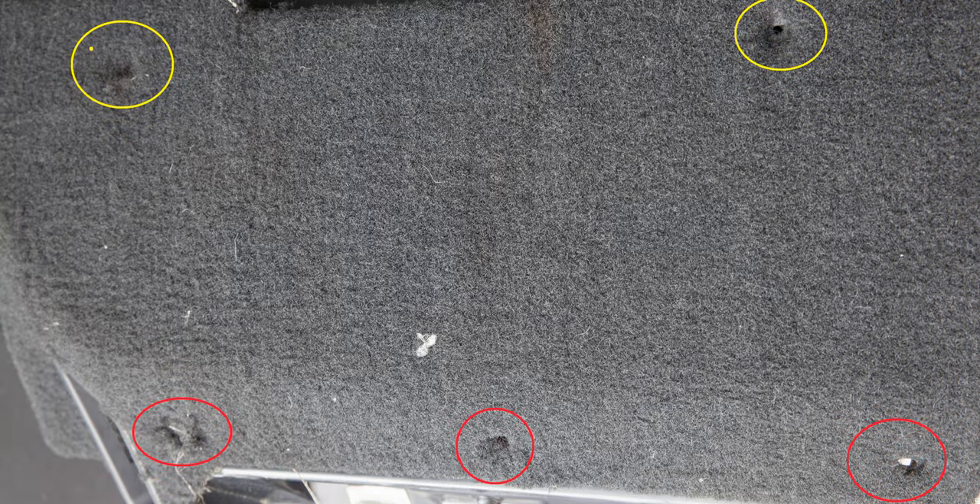The two screws closest to the driver are circled here in yellow. At the bottom of that panel there are three screws — the locations are shown in red here. All five of those screws are 9/32 inch, and we'll remove all of them to remove this panel.